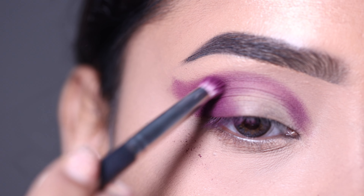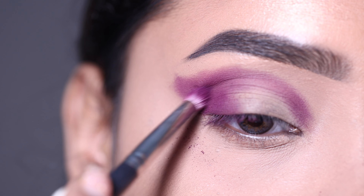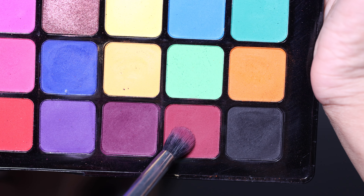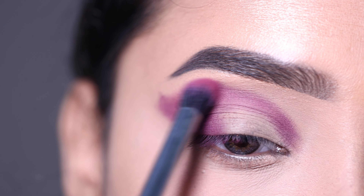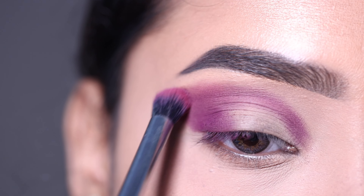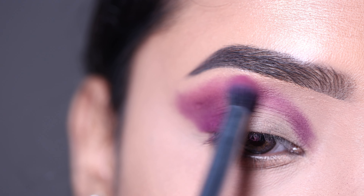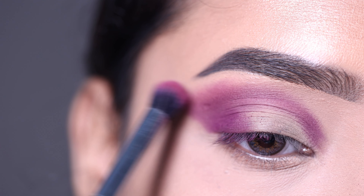I am going to intensify the product, as you can see, and also blend it. Next, after this, I am going to take a lighter shade with a little pink undertone and apply that as well.